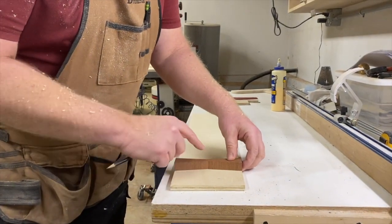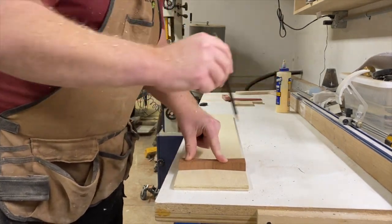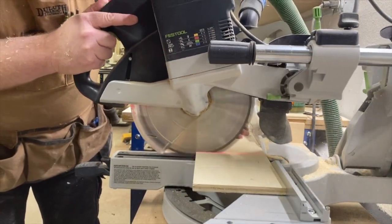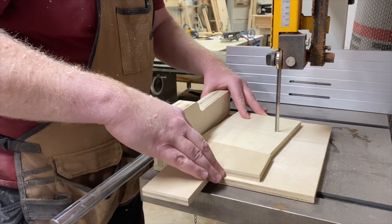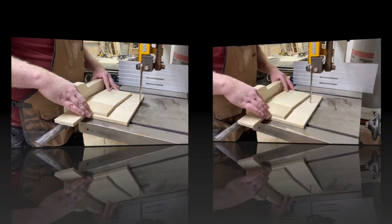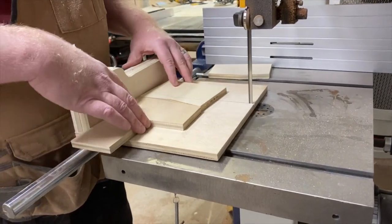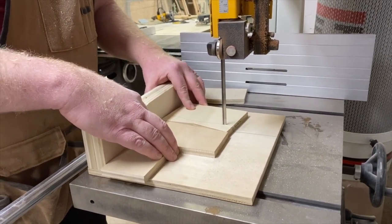Now I'm going to mark my bow tie on the piece I cut on the table saw. I'm just going to use my pencil and describe the sides. Then I'm going to go ahead and go over to the chop saw and mark out exactly how big I want my jig. Over on the band saw, I'm cutting the left and the right side of what's going to become my template for the inlay.